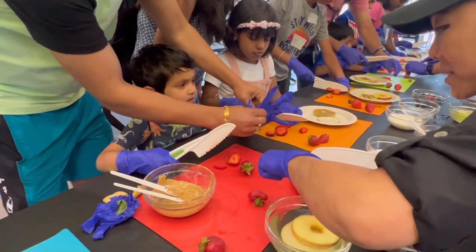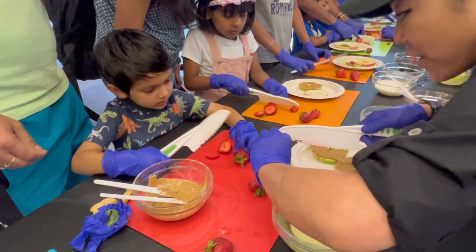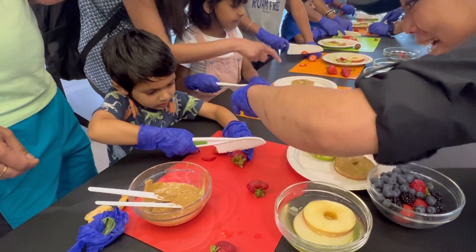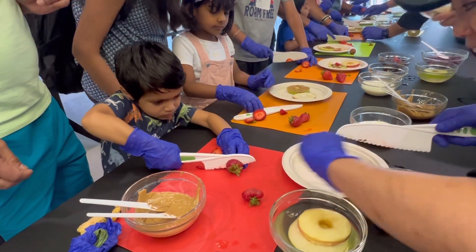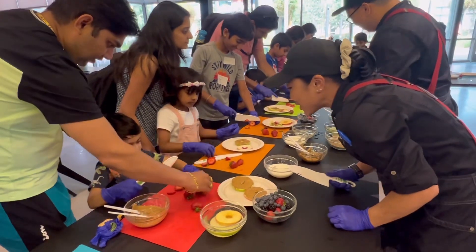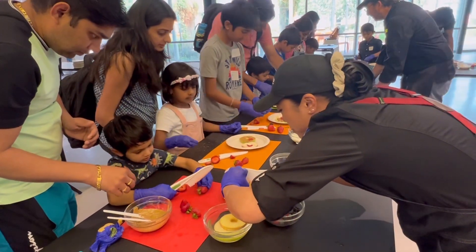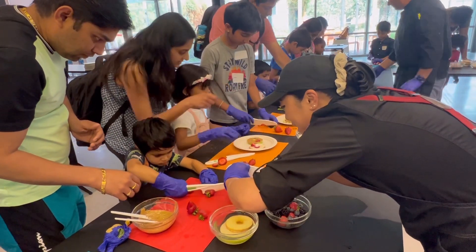Because if your thumb is out like this, you might cut it. Straight down, straight down. You did it! Good job! The claws — you want all your fingers to be behind. Straight down.